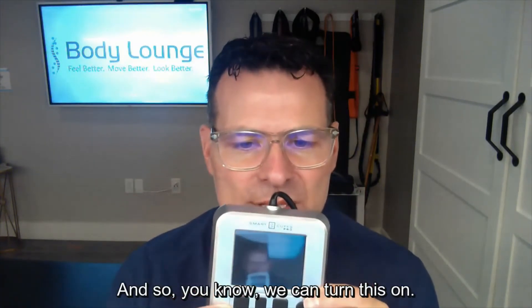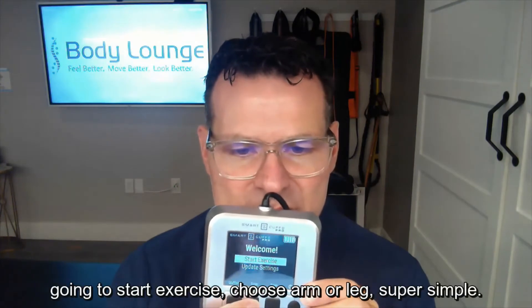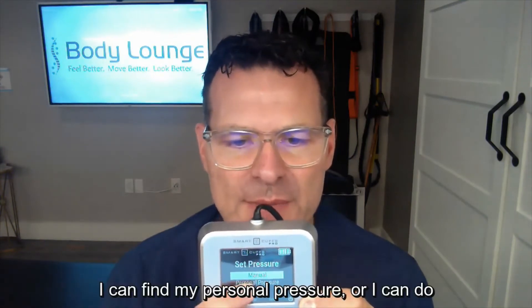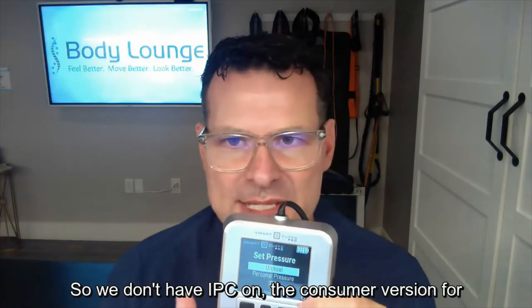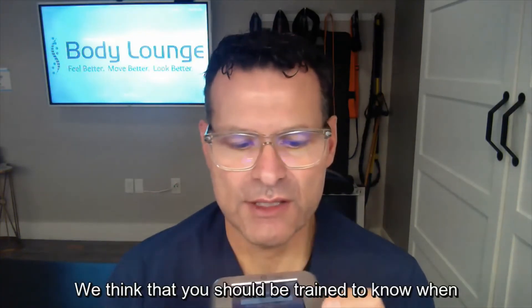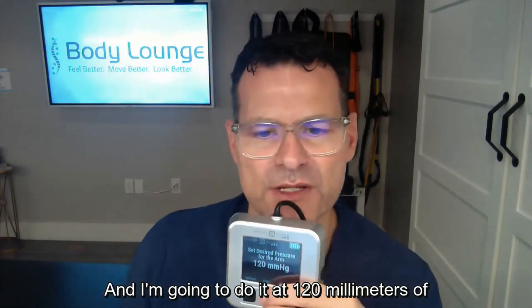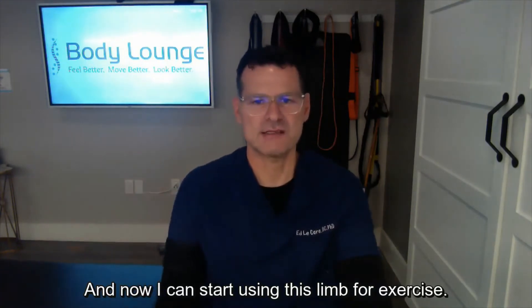So we can turn this on and you'll see it says 'Start Pro.' I'll start exercise, choose arm or leg — super simple. In the pro version we can do manual setting, meaning I already know my limb occlusion pressure and can set pressure manually, find my personal pressure, or do ischemic preconditioning at 100% limb occlusion. We don't have IPC on the consumer version for safety reasons — you should be trained to know when to use that. I'll do it at 120 millimeters of mercury, the pressure I typically use, and now it's inflated.